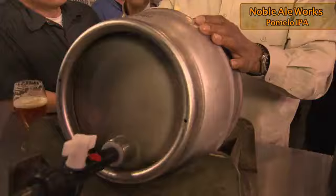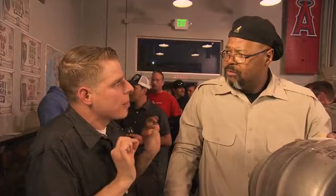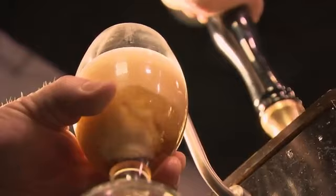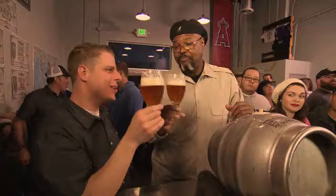This is what we refer to as real ale. It's allowed to ferment, finish fermenting in a cask, carbonate slightly in the cask, and then you add certain things to it. In this case, we put in pomelo — bigger than grapefruit. To me it's like in between a grapefruit and a lemon, the character that comes off it. So in this case we zest it — one whole pomelo per cask. You let that sit a little bit, hook it up to a beer engine, and the pumping action gives you a nice, thick, rich head.